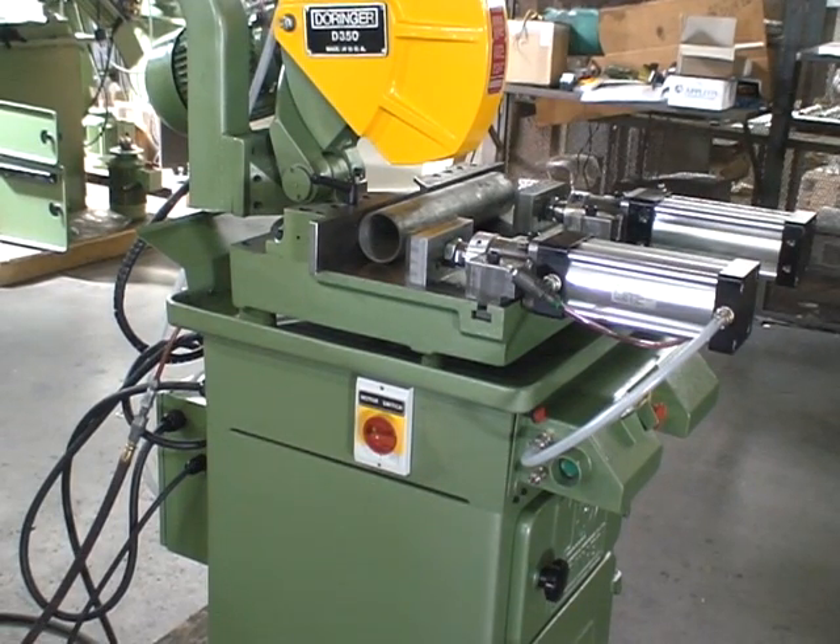This is the Doringer Model D350 SA semi-automatic machine with the optional long stroke vises. The machine comes standard with a short stroke vise — five eighths of an inch. The long stroke vise enables you to change the diameters of the material you're cutting without adjusting the vise. With the standard vises, you need to adjust the vise.